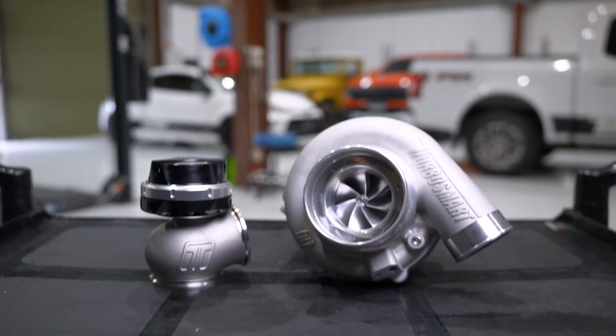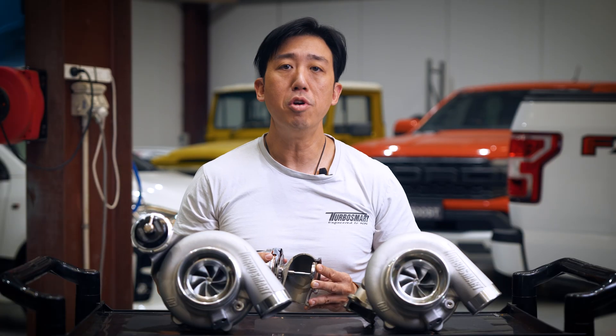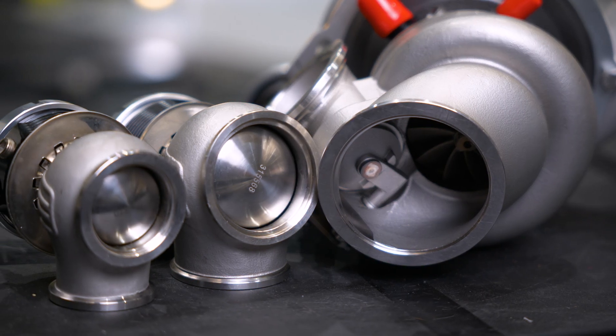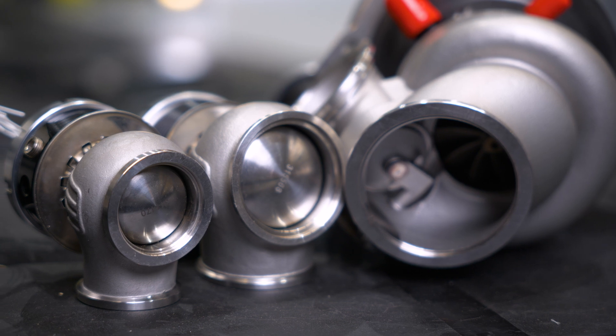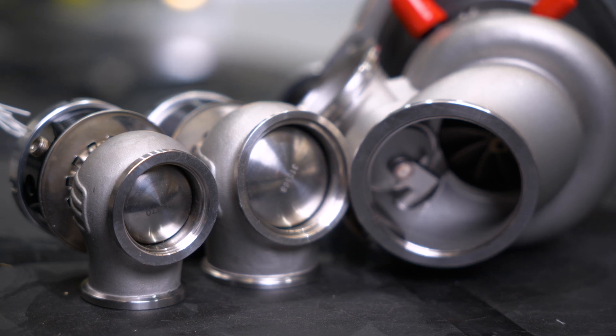Then comes external wastegates. As the name suggests, these are mounted away from the turbo, placed between the exhaust ports of the engine and the merge collector before the turbine inlet. It's important to place these correctly in order to make sure that the gas will have a good flow path to both the turbine and the wastegate. Because they are not limited to the constraints of the turbine housing, they can be larger and therefore higher flowing to be able to control larger turbochargers.